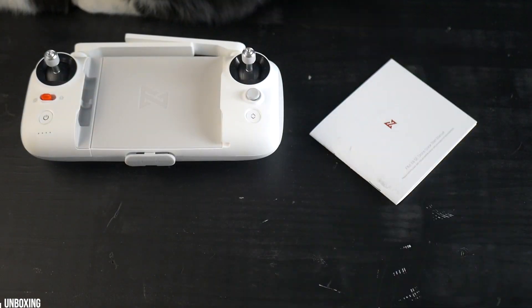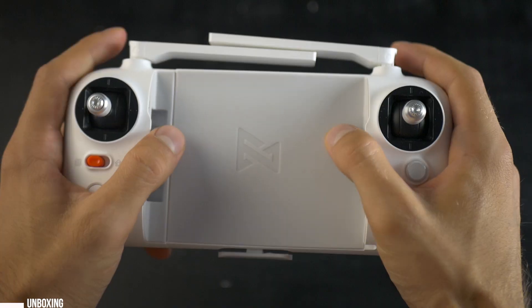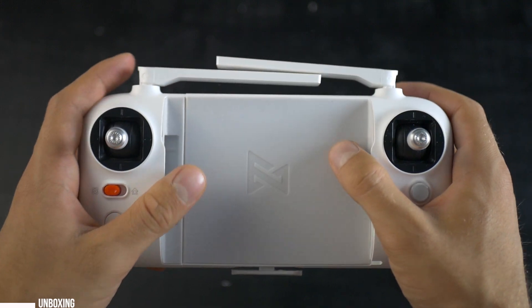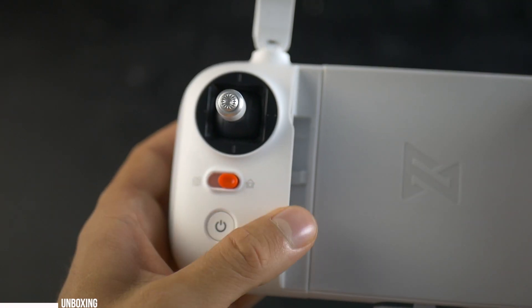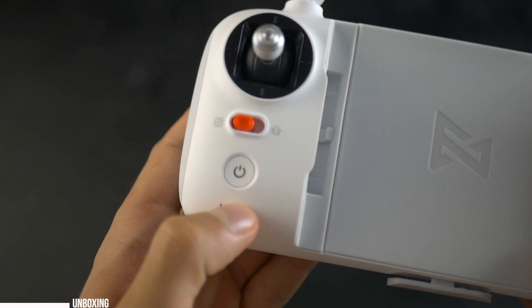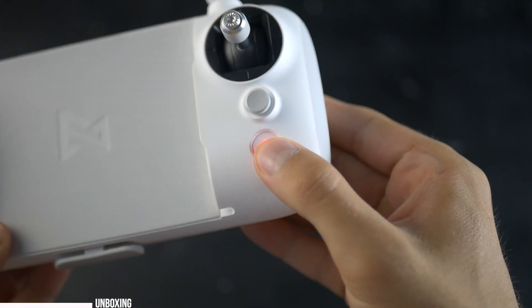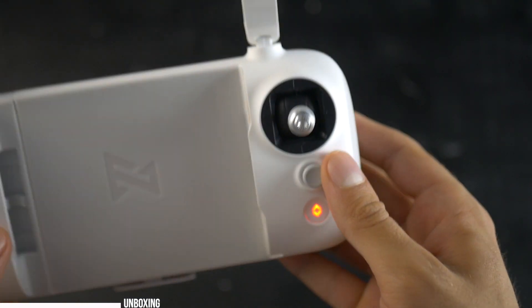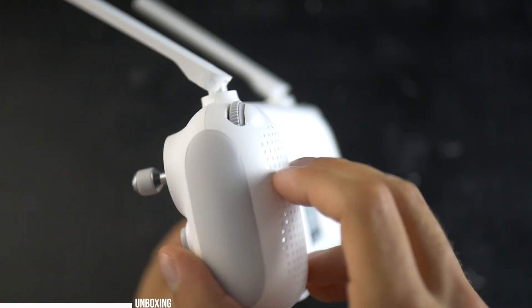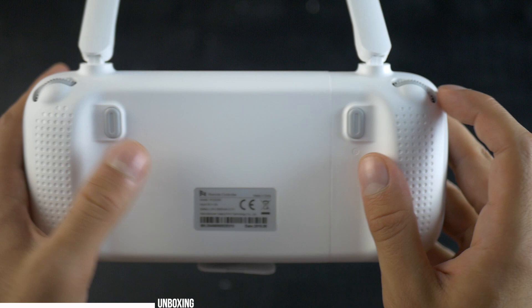It is limited so I can't guarantee it'll be there when you check it. The transmitter streams quality like we've been used to before with the FIMI A3, but this time it doesn't come with a built-in screen. The sticks feel great and the button configuration is quite simple: a return to home red button, on and off, launch button, and a 5-direction joystick that can be calibrated to whatever you like. The two scroll wheels are for gimbal and exposure, and in the back there are two camera and photo buttons. Here is where you connect your phone with one of the three included cables.